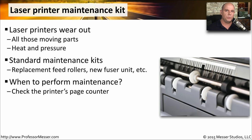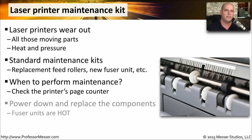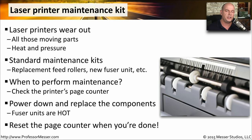You may be able to tell when laser printer maintenance needs to occur because you'll see the worn parts inside of the printer. But if you'd like to check the current status remotely, you might want to look at the page counter of the printer to determine how much it has been used over time. As with any time you're inside of the laser printer, make sure you remove any power sources when replacing components. Be careful when replacing a fuser unit — those fuser units get very hot, and you want to be sure you don't burn yourself. Once you're done, reset the page counter back to zero, and you've completed the maintenance process.